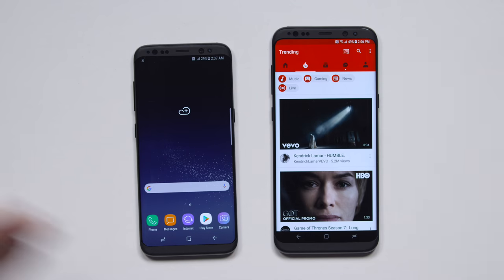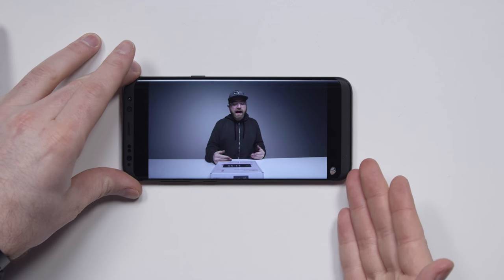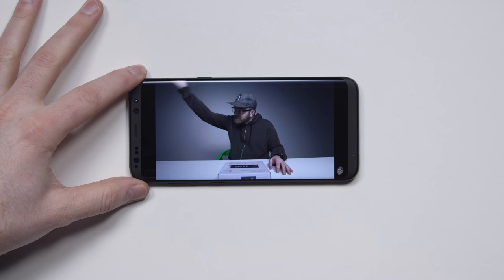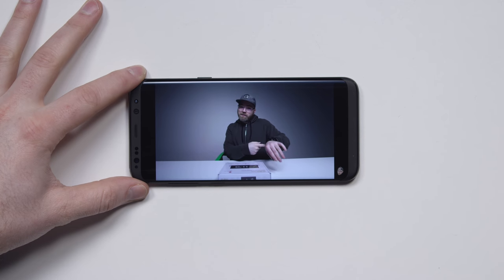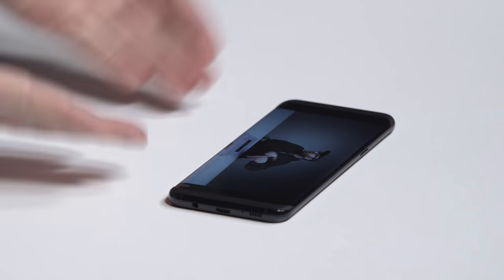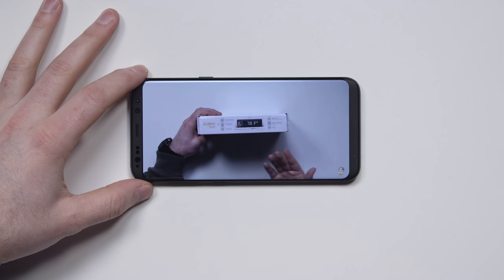If I go ahead and launch YouTube, the entire interface — top to bottom — it's all usable space. But then you notice those things that you were trying to avoid, those bezels, they come right back. One of the reasons that a lot of people go for a bigger display in the first place is to have a bigger video viewing experience. But since nothing truly fits this aspect ratio natively, you end up with these black bars. Within the app there's the opportunity to punch in, but then the top of my head starts to get chopped off a little bit.